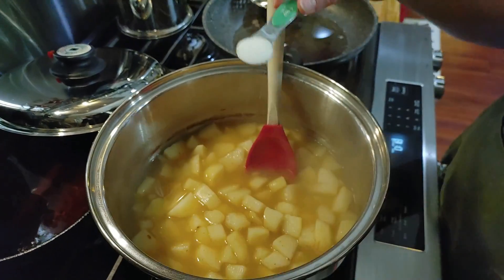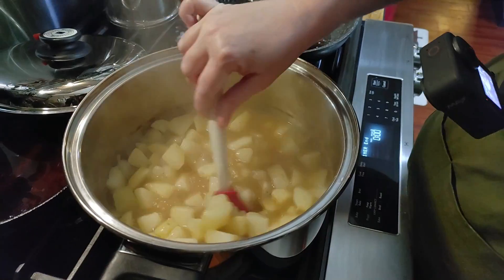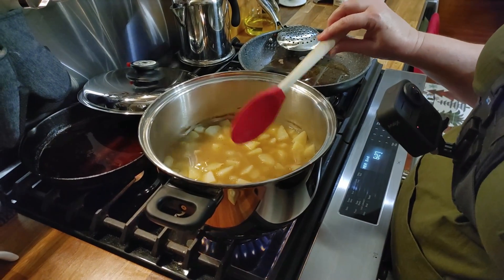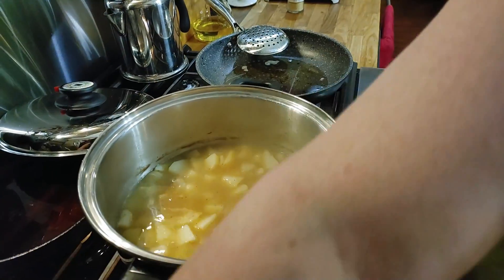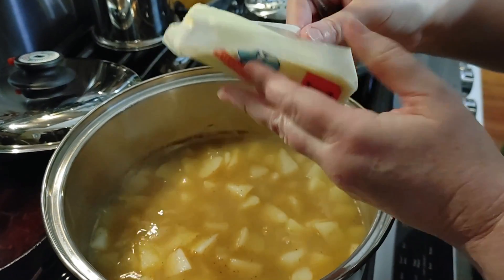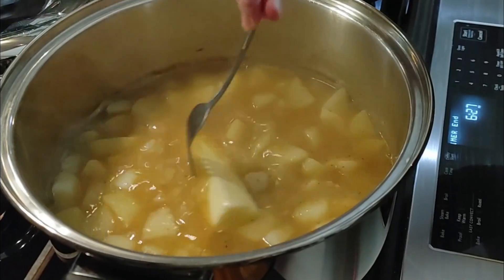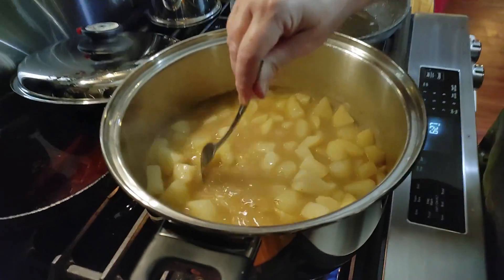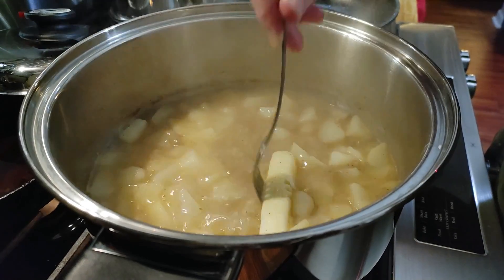Now we're going to add a teaspoon of salt — remember this is a double recipe — and a half teaspoon of pepper. We're going to turn this back on because we want it to thicken when we add our cream. And you're also going to put in butter — about eight tablespoons, which is a whole stick. We'll let that melt in there and then we're going to add our cream, making sure the butter gets in there good and melted.